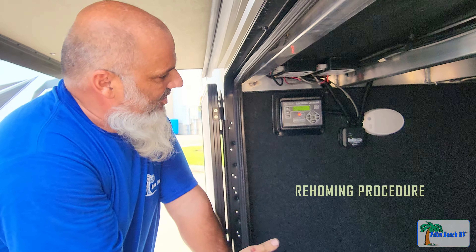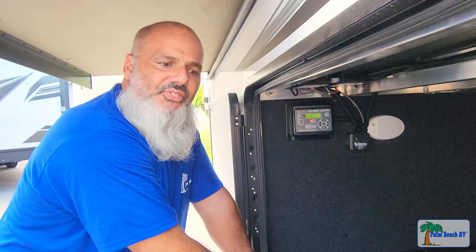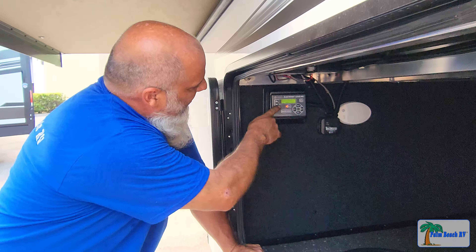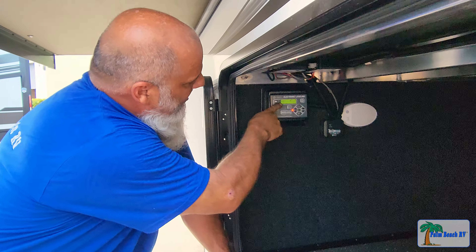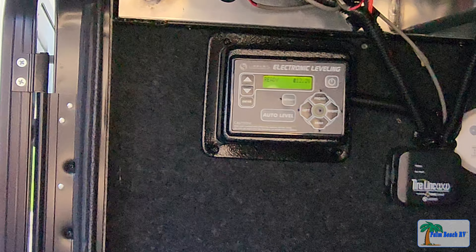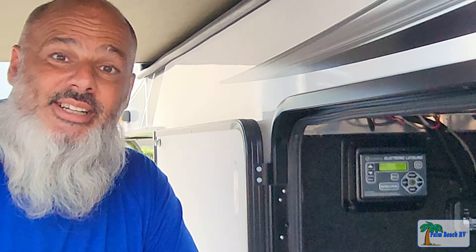Once it goes through this procedure and the jacks are retracted, it basically tells the control board where the jacks are at that time, and then it's going to go to a jacks-ready state. Then you can go into your auto-level procedure and your normal setup. Stay camping and have fun!